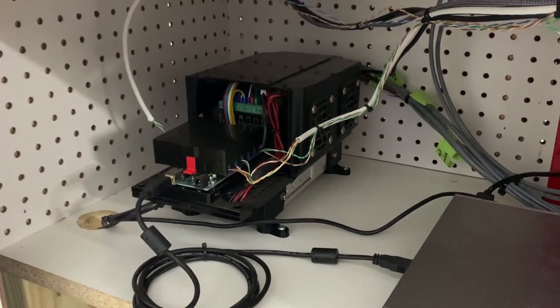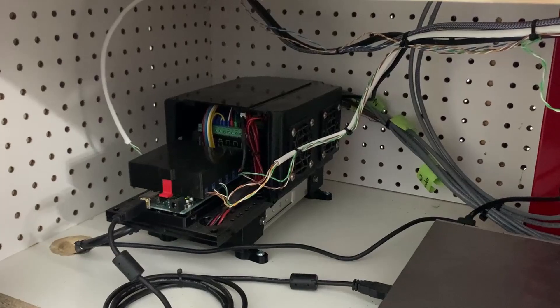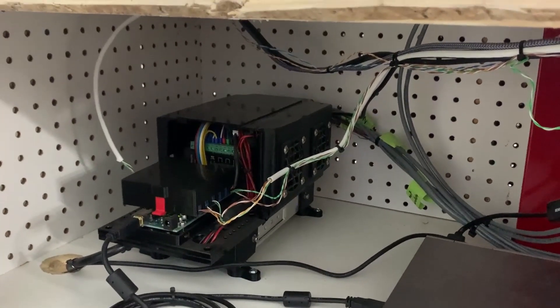This is the demon controller — we've got all of our wires coming off of it for our probes, our spindle control, and all of our axes.